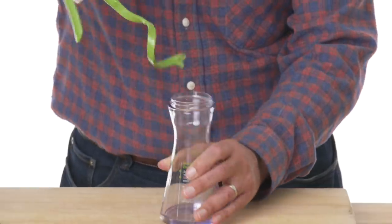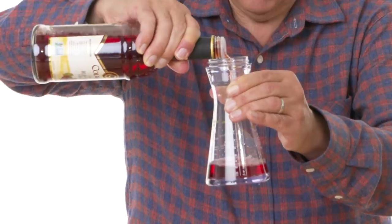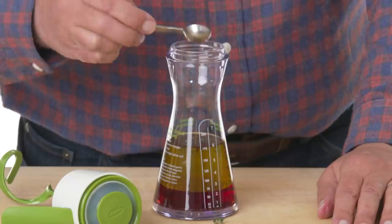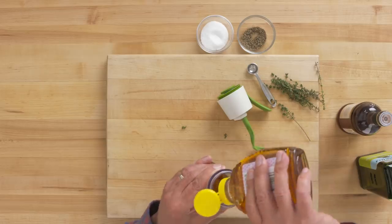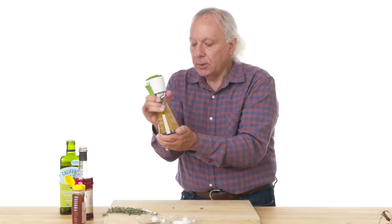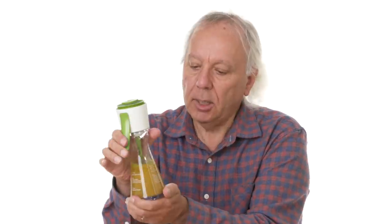Cap off. I'm really curious about the shape. Welcome to my laboratory. Vinegar, olive oil. Let's add some thyme — drop it right in — some pepper, salt, and some honey. Cap back on, and let's give it a squeeze. It sure seems to be mixing it up well. Mission accomplished.